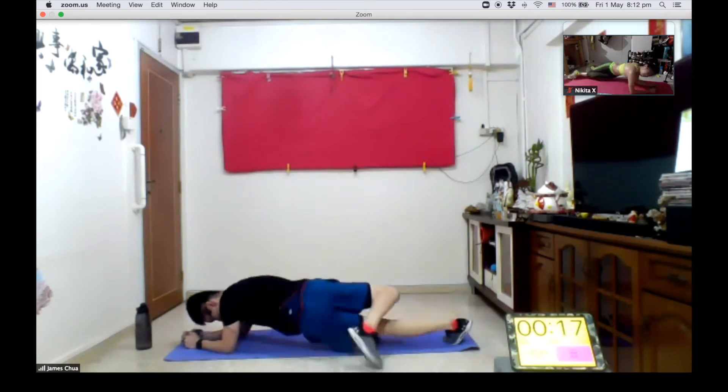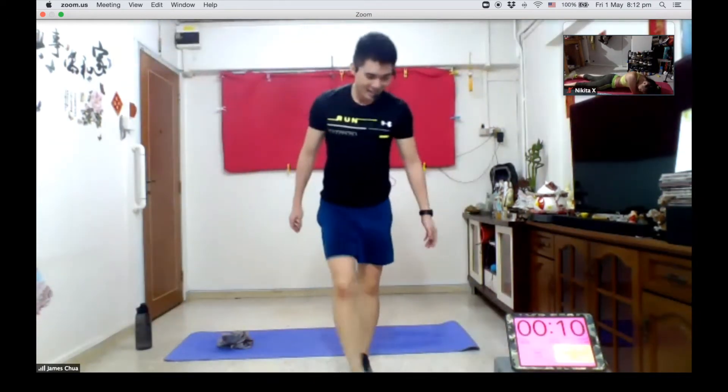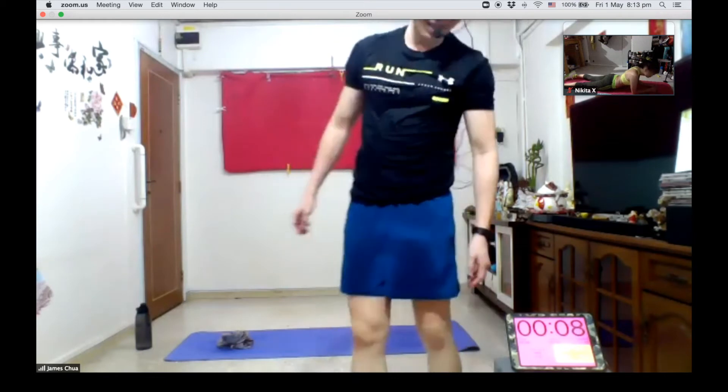You're ready. One more set, one more set, last one.